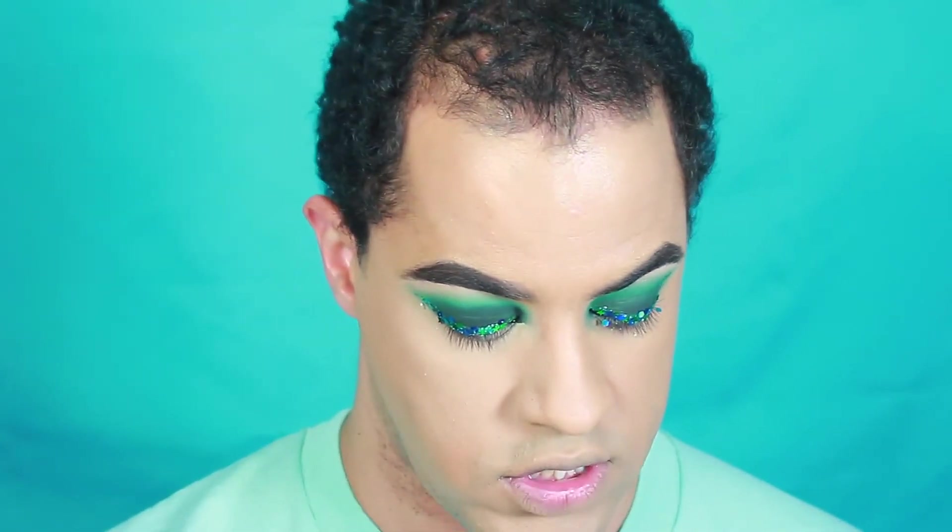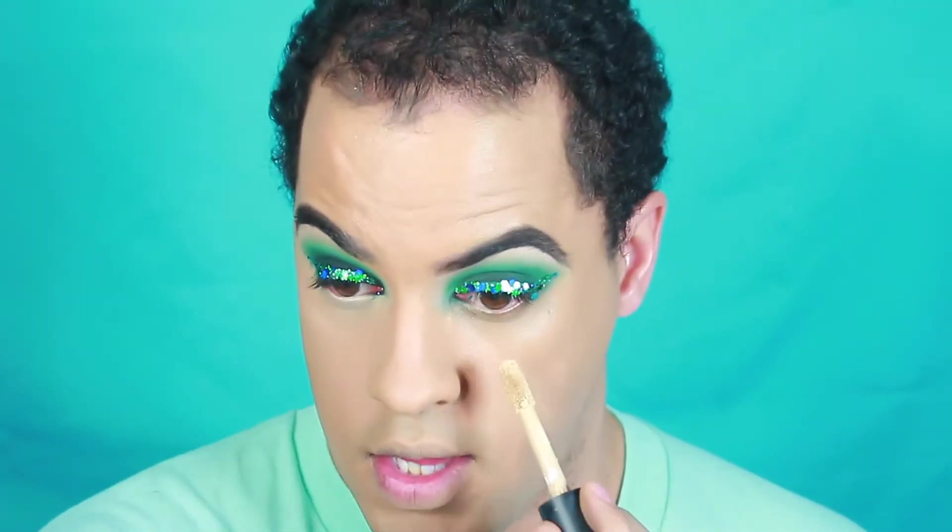I like to set my concealer immediately because this concealer dries down really, really fast. So you want to blend out pretty quickly and then set it.